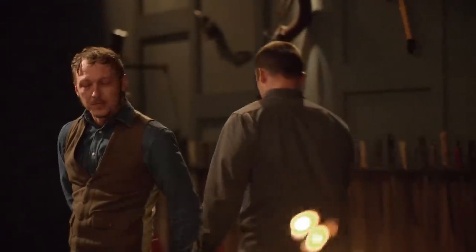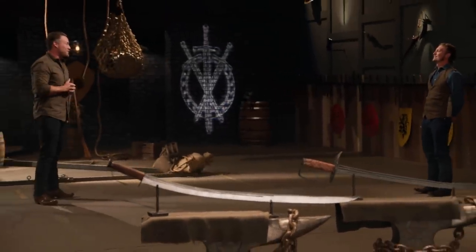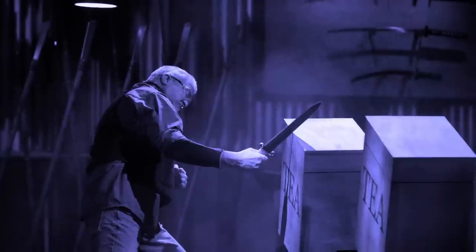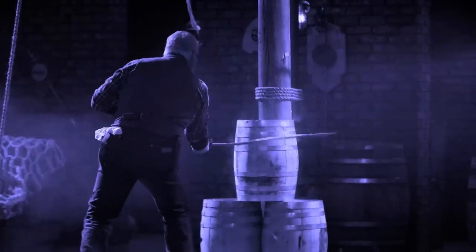I feel like the judges made a good call. My weapon was a little heavier than I would have liked it. Actually, to be able to make the Continental Cavalry Sabre was like an honor in the military. So it's a good experience. Justin, congratulations — you are the Forged in Fire Champion. You just got yourself a check for $10,000. Well done. How are you feeling? I just won Forged in Fire! I can't wait to get out of here and give them a phone call, because I can't wait to tell them.